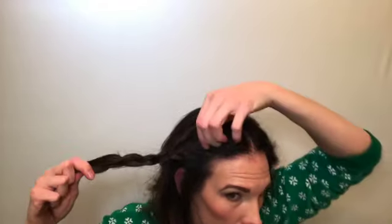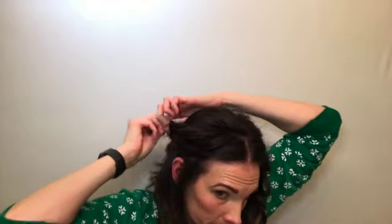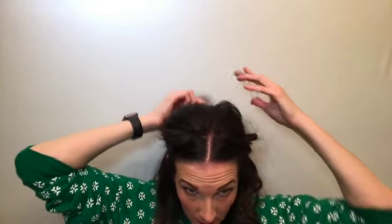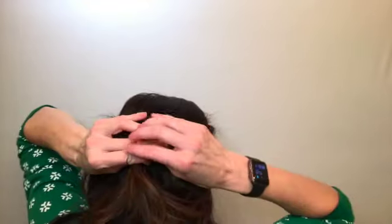Then take this side and do the same thing. Take this one and this one and put a rubber band in it.